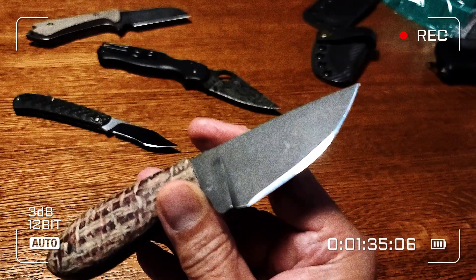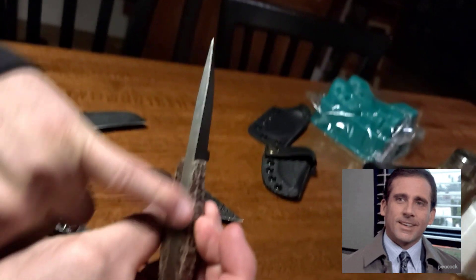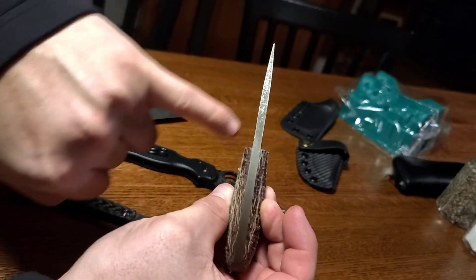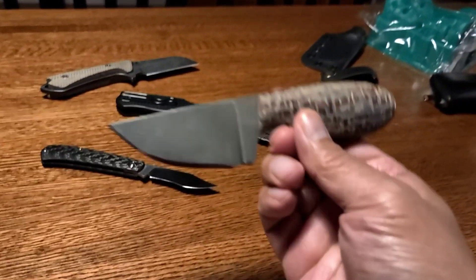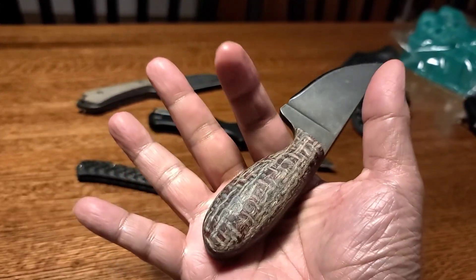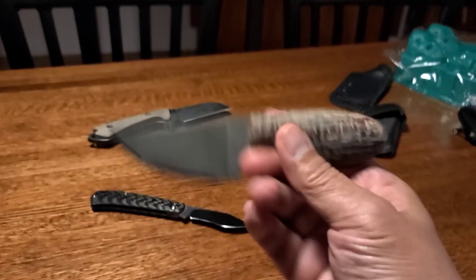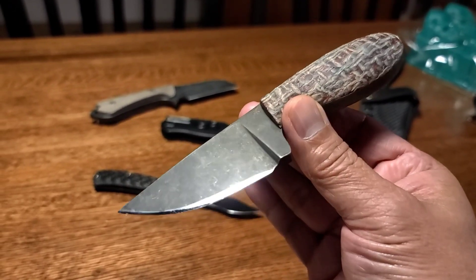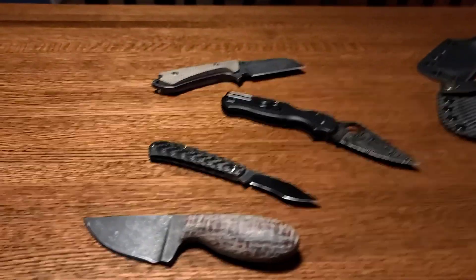The steel on this is D2. Look at that — he wicked-edged it. The stock is thicker down here than up here because he ground it down, so it's thinner on the blade. It's a flat grind. It's a smaller fixed blade but it's got such a nice fatness to the handle — a nice swell. I love the dark acid stonewash on it.